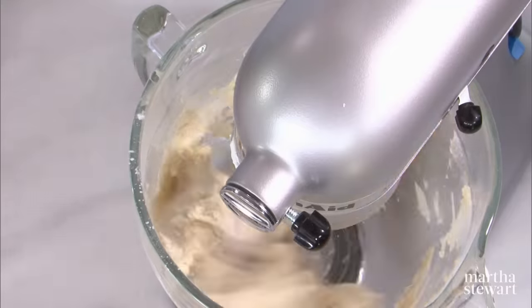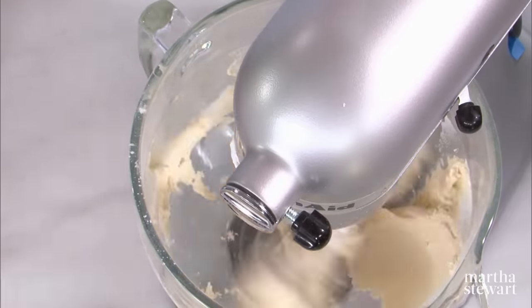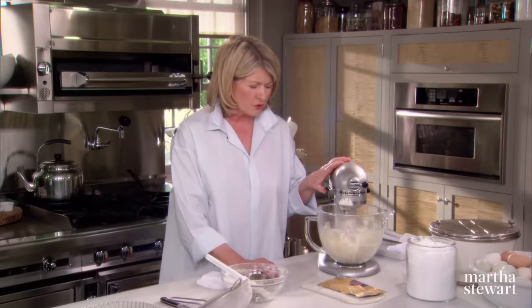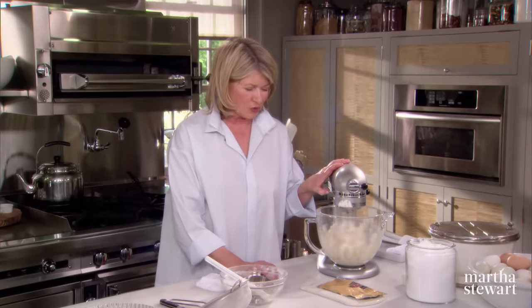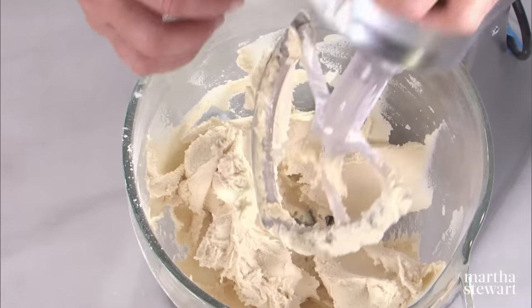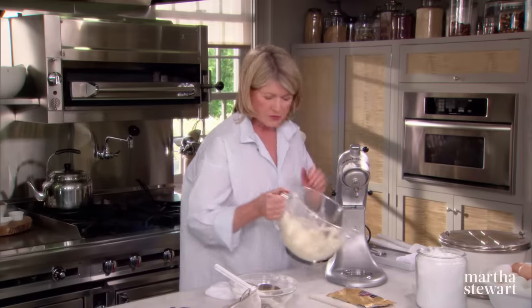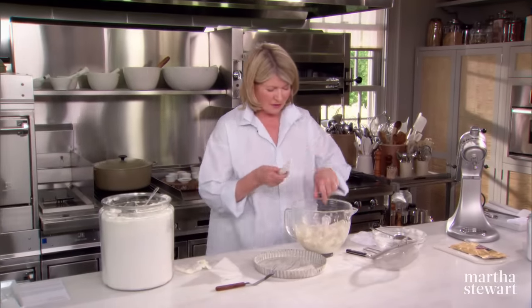Look at this — this is mixing up very nicely into shortbread. Short refers to not short on ingredients, but actually short, meaning very full of fat. Lots of butter in this particular mixture. So that looks very nice — I promised you it was easy, and it is.